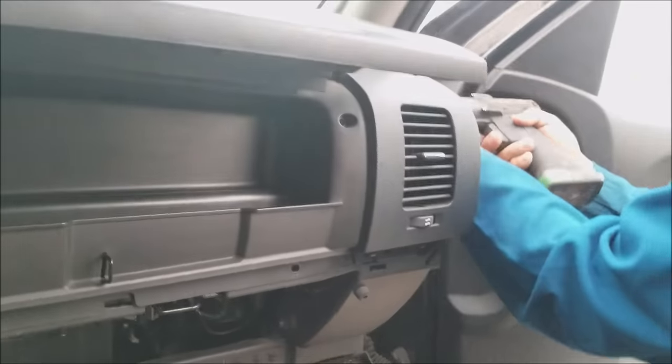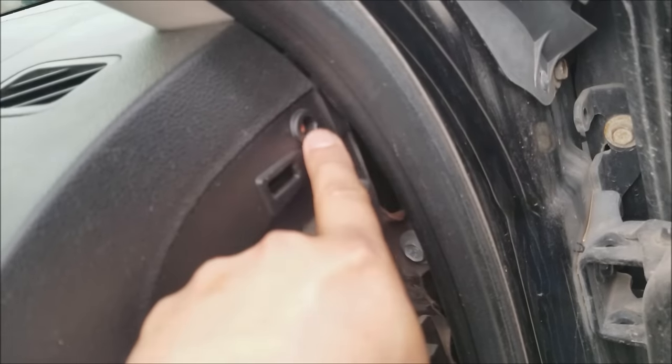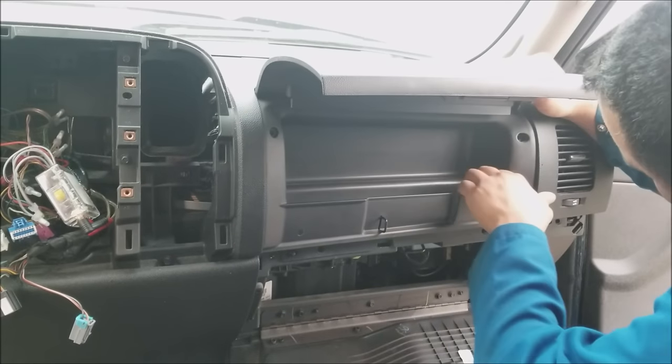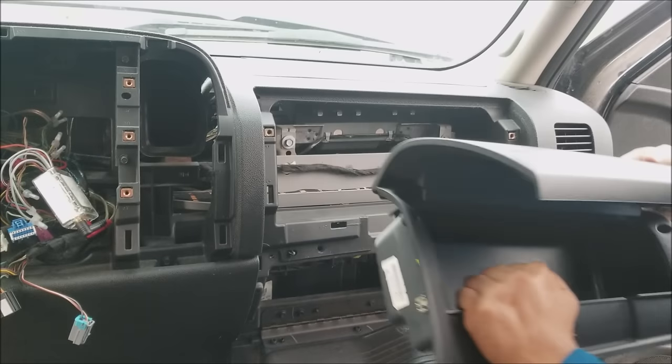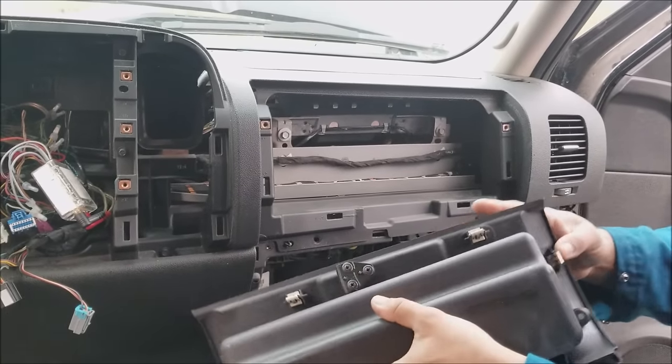Now we take all these things out. There are some screws on that side and some more over here — here's one and then the other one was over here. That pops right out. As you can see, that's where all the clips are at.